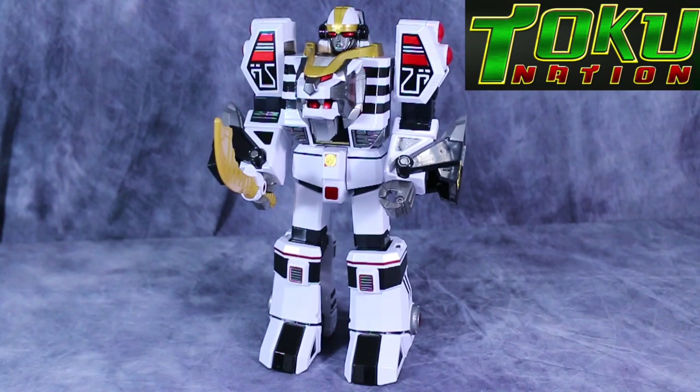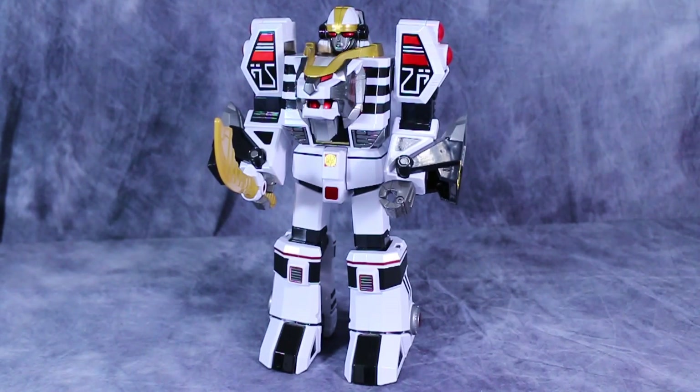Ladies and gentlemen, Vault Matrix here, and today we are taking a look at the Legacy Power Rangers Tigerzord, or White Tigerzord. Now this figure has been highly sought after by most folks in the Power Rangers community, and I finally got a hold of it thanks to just randomly going to Toys R Us one day.